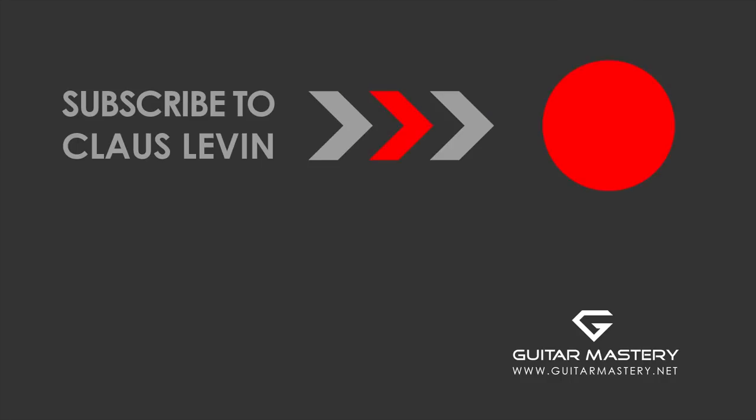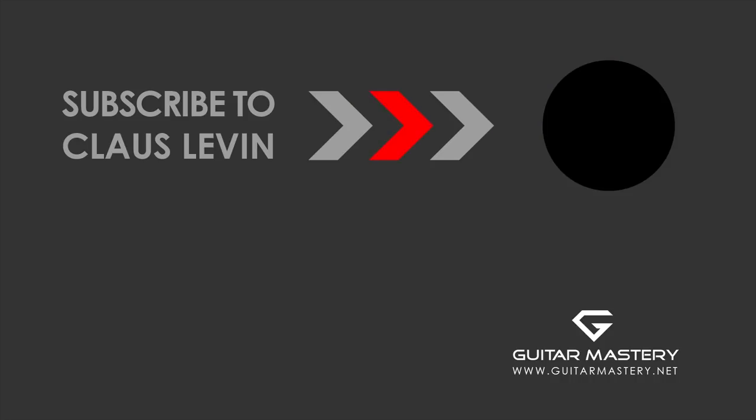Subscribe for more free videos - do it now!